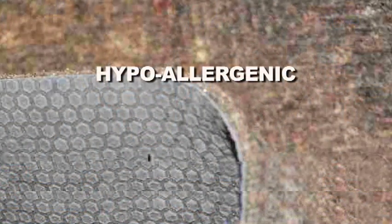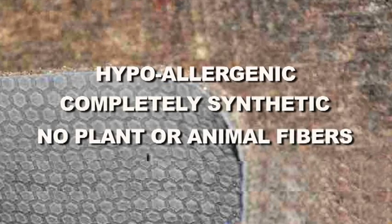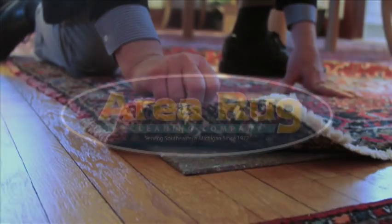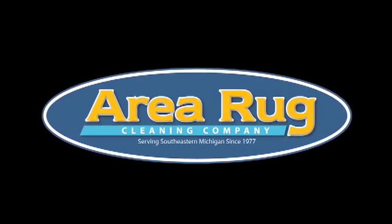It's hypoallergenic, completely synthetic with no plants or animal fibers to aggravate allergies. Each rug pad is custom cut to uniquely fit each of your rugs perfectly. Area Rug Cleaning Floor Pad — order yours today.